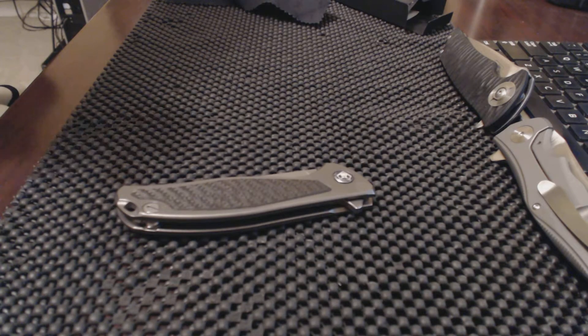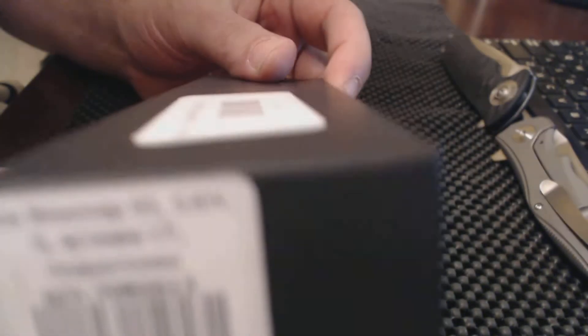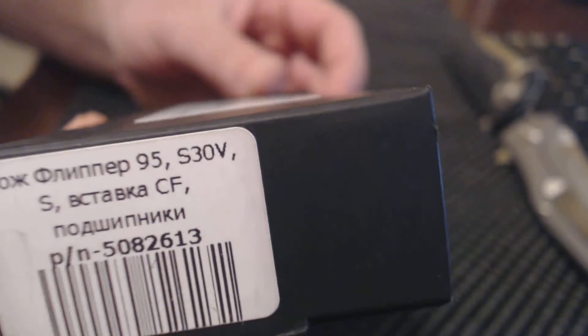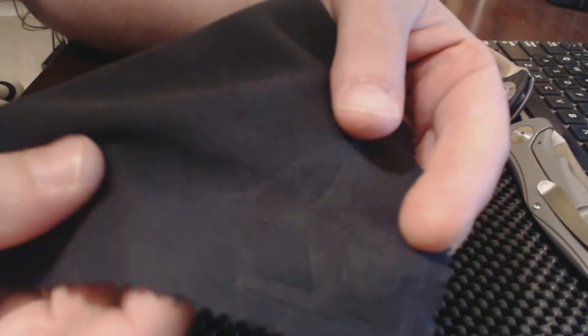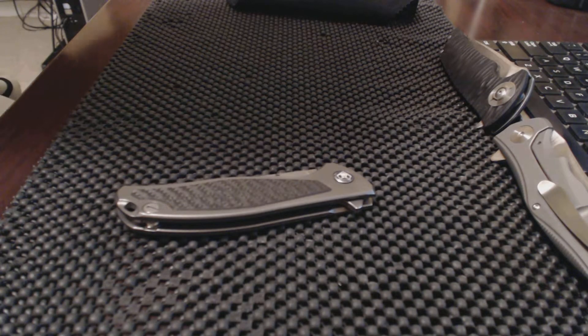Here we are looking at another knife. This is the box it comes in — all in Russian. You see it's a Model 95, it's S30B carbon fiber, and you get the little black cloth with the bear on it. This is from Russia, where these are made.